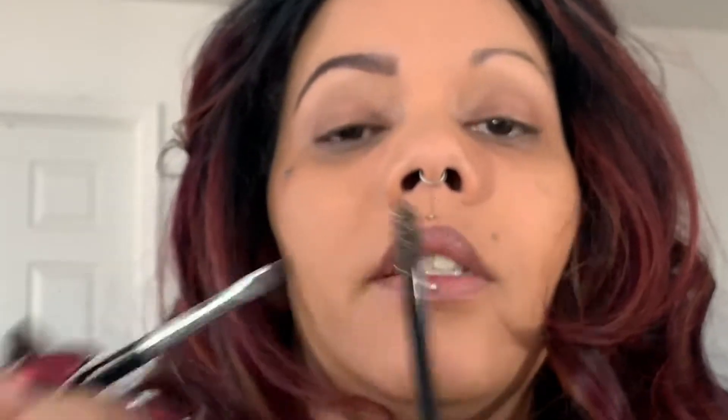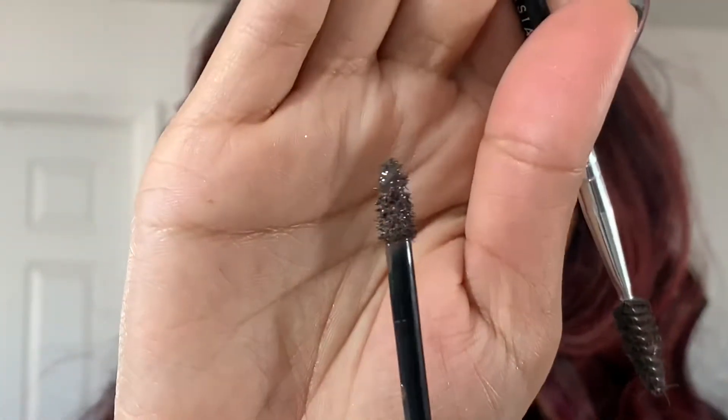Now once I have the shape that I want — that looks pretty good — we're going to go into the Tattoo Studio brow gel. I like this because it's colored and it's a brow gel, and to me it seems to thicken up the fibers of my brow hairs. So I take my brush and dip into it — you can see why I don't use the applicator; I would have brow gel on my forehead.